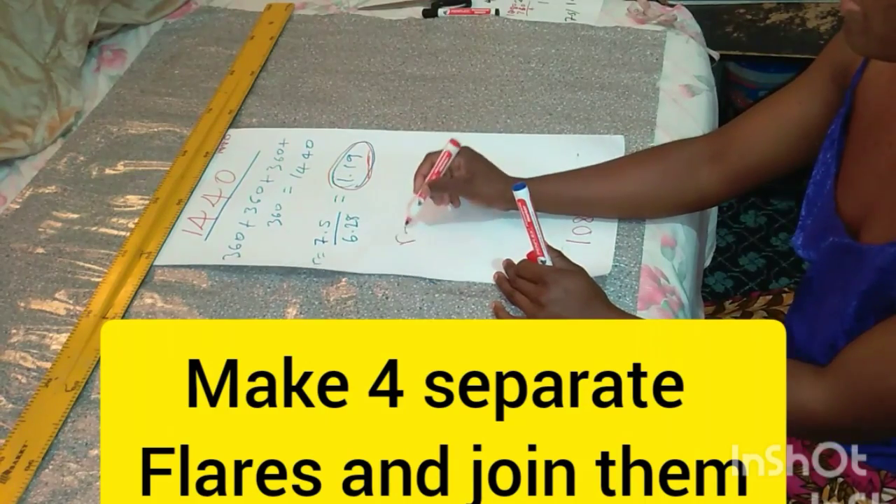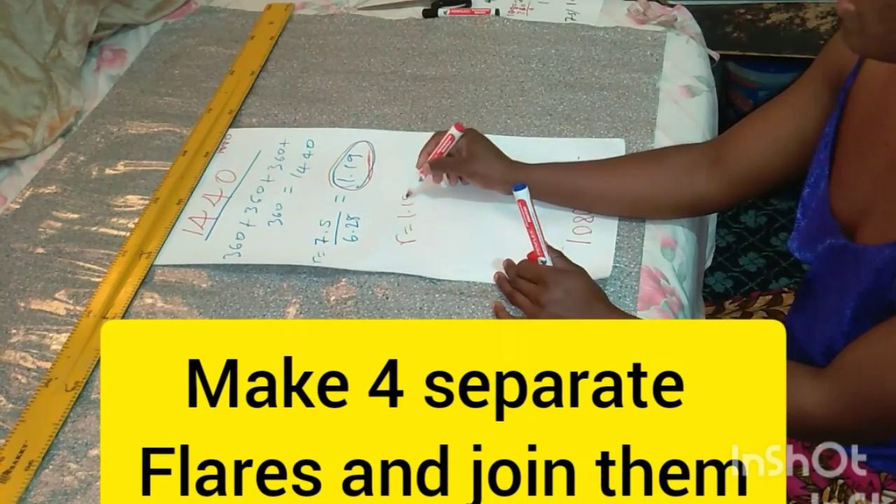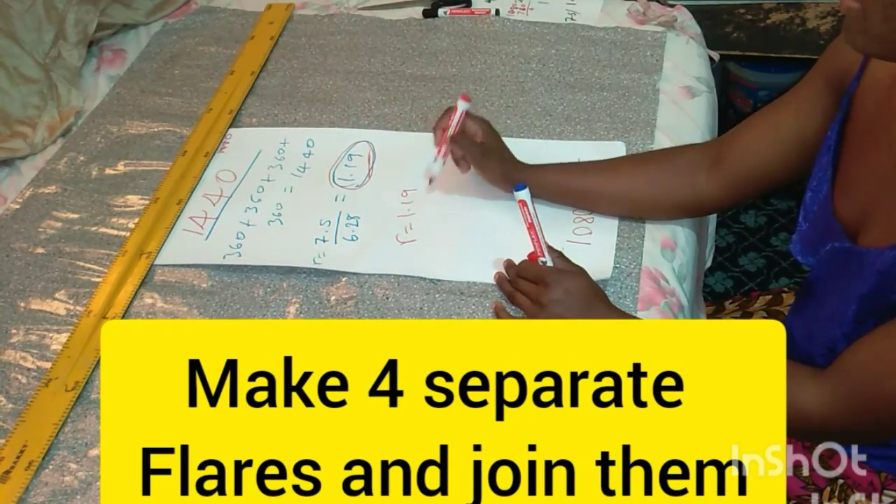This 1.19 radius will help me make four different circles that I'm going to join together to form one 1440. Remember you have to divide your waist circumference by four for the 1440.